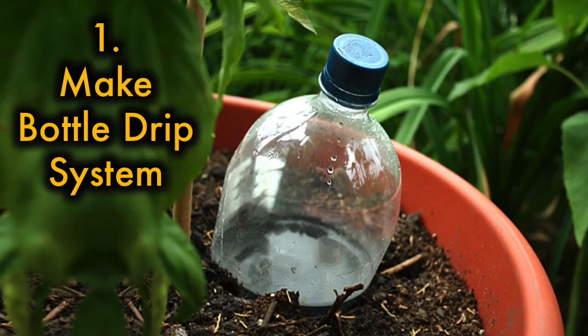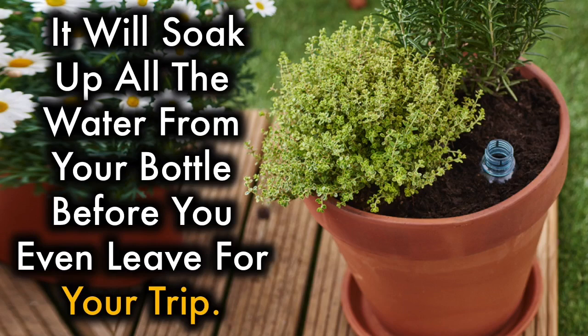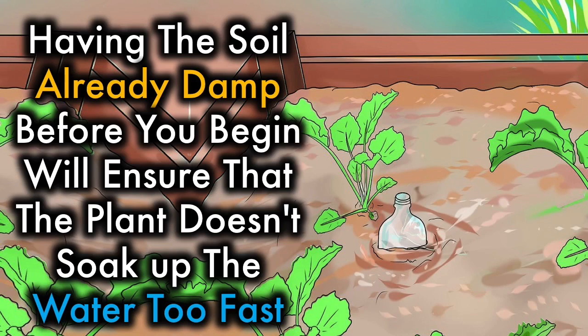1. Make a bottle drip system. Make sure that the soil is completely damp. If the soil is too dry, it will soak up all the water from your bottle before you even leave for your trip. Having the soil already damp before you begin will ensure that the plant doesn't soak up the water too fast.